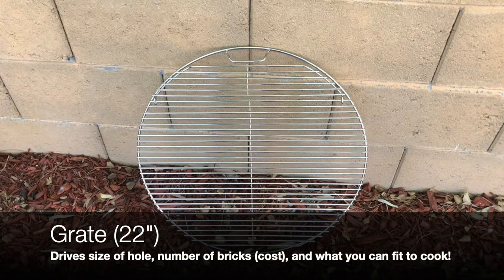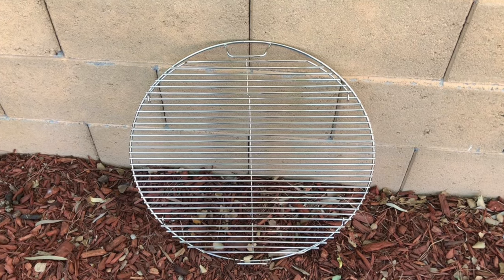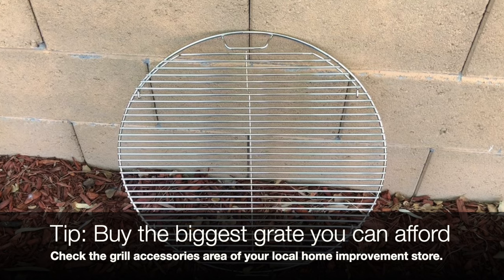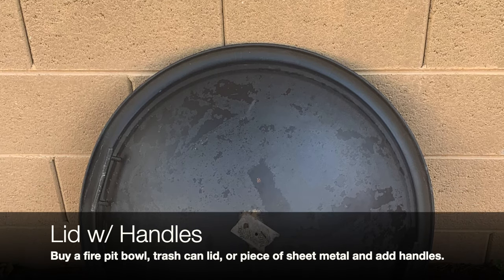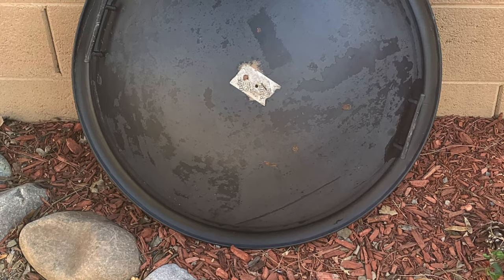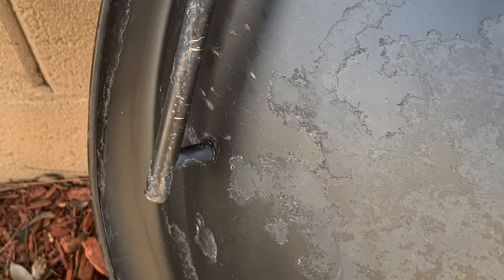Now let's talk about materials. The most important decision is the grate — the size of the grate is going to drive the size of the hole and the amount of brick you use. Get the biggest grates you can afford because you don't want to regret it later. You're going to put a lot of work into this. Next is the lid — you could buy a metal trash lid with a handle, cut sheet metal to size with eye bolt handles, or do what I did: I bought a replacement fire pit bowl online as a service part, added handles, and it came out looking pretty good.